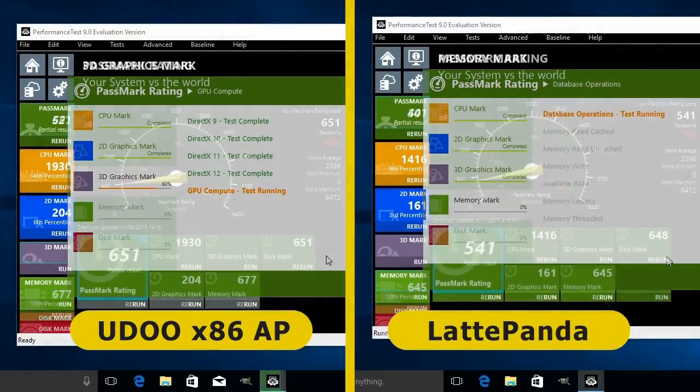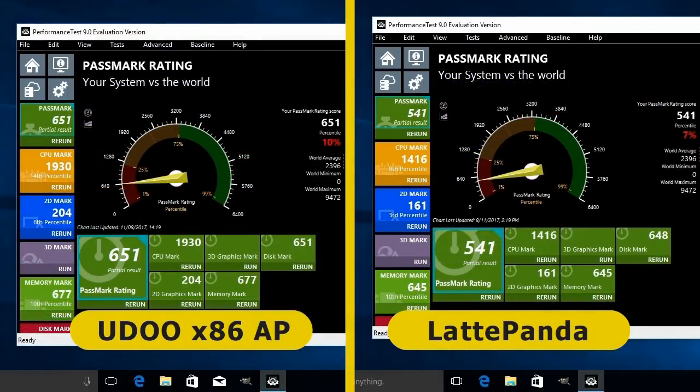Due to the driver error we only have a partial Passmark rating: 651.7 for the UDOO x86 Advanced Plus and 541.6 for the Latte Panda. The CPU marks are certainly notable — 1930 for the UDOO x86 versus 1416 for the Latte Panda — showing the UDOO has roughly a third more processing power, which is consistent with our previous hands-on tests.